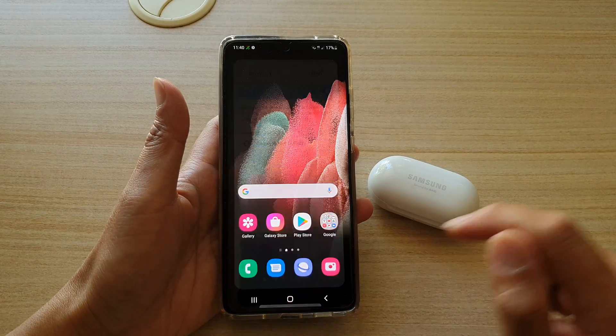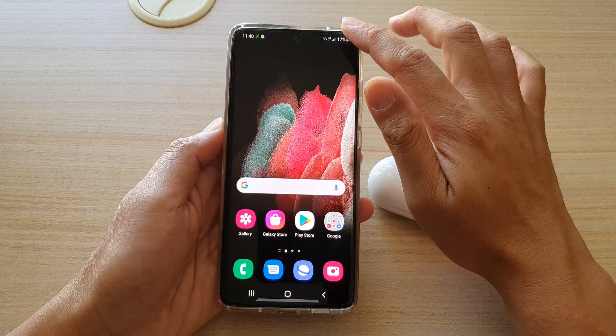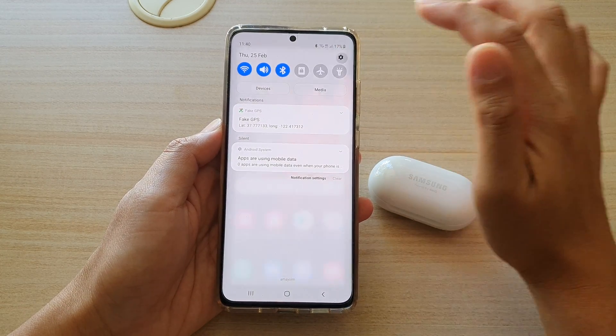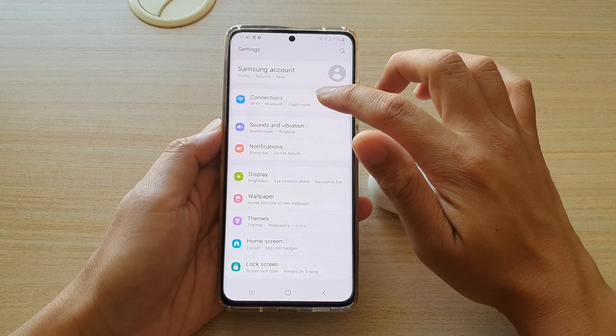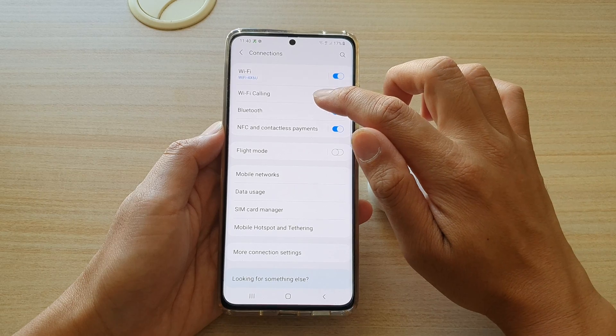First, tap on the home key at the bottom to go back to your home screen, and then we're going to swipe down at the top. Next, we're going to tap on the settings icon. Then in here, tap on Connections and then go down and tap on Bluetooth.